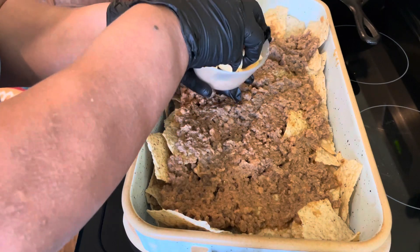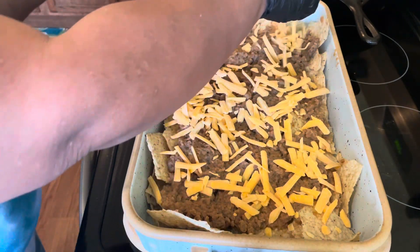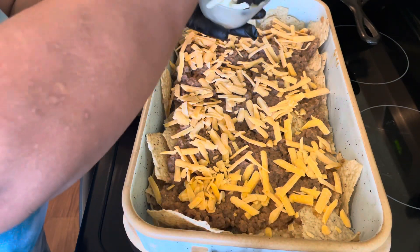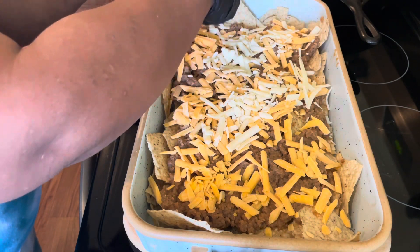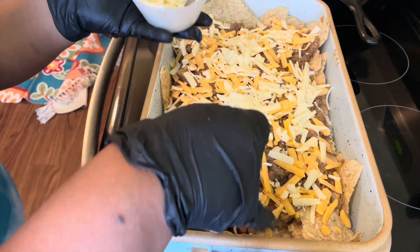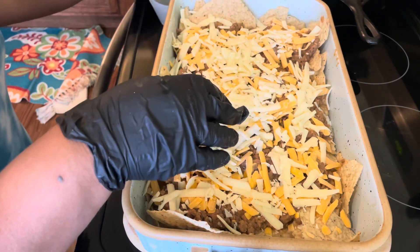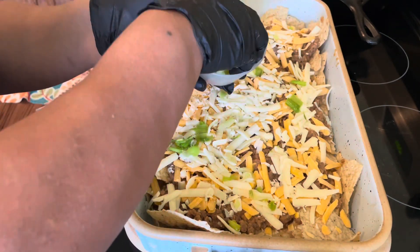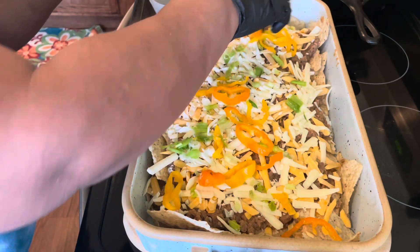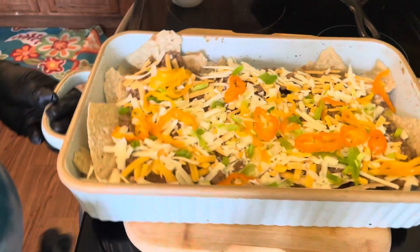We're going to go ahead and put a layer of cheese on our nachos because we are putting this in the oven for about ten minutes. We have our refried beans, ground beef, and nachos all together, and we're just going to let the cheese melt. You can also add some green onions or peppers on top. Let this bake for about ten minutes and I'll be back to show you how our wonderful nachos came out!